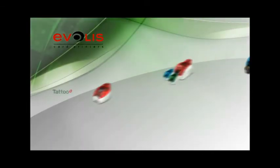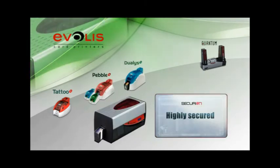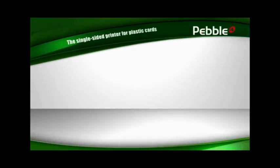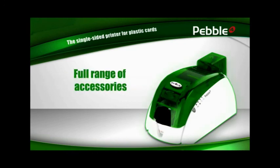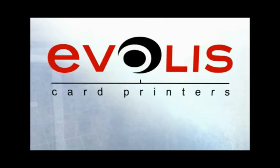Premium performance, stunning features, a complete range of accessories and consumables, and an unmatched three-year warranty. Pebble is the ideal choice for printing all types of badges and cards in color and single-sided. With Pebble in its range of printers, Evolis covers the full scope of requirements in the market. From basic card printing to the highest level of security, from on-demand card printing to high-volume personalization, there is always a solution from Evolis.